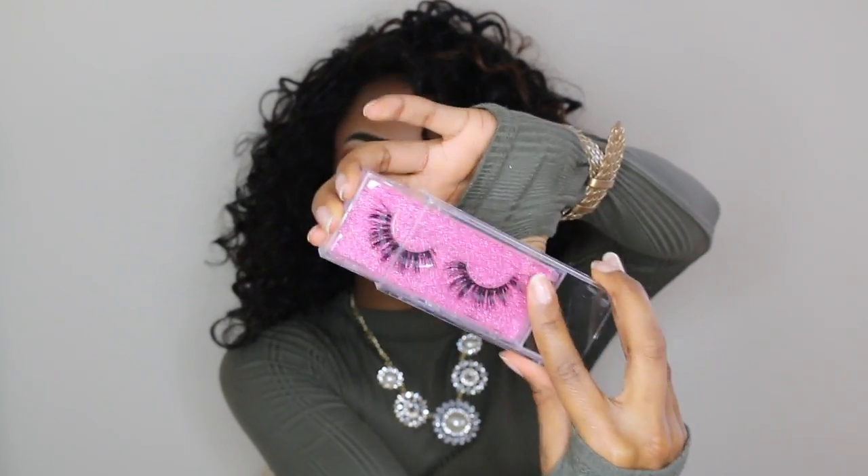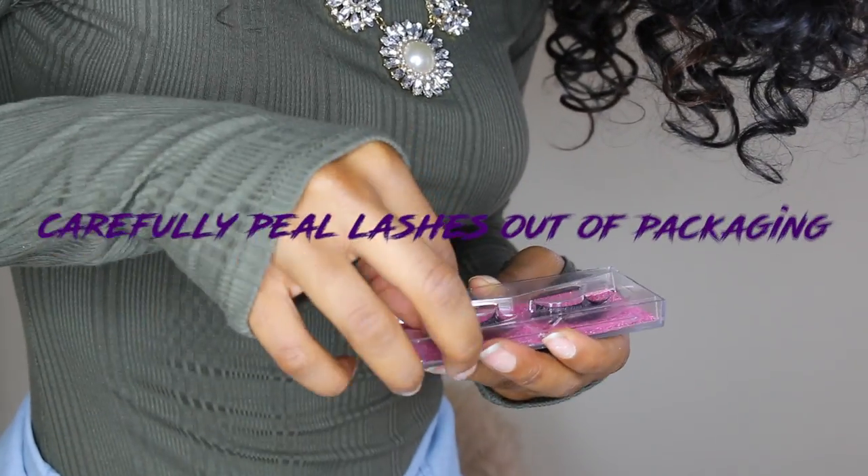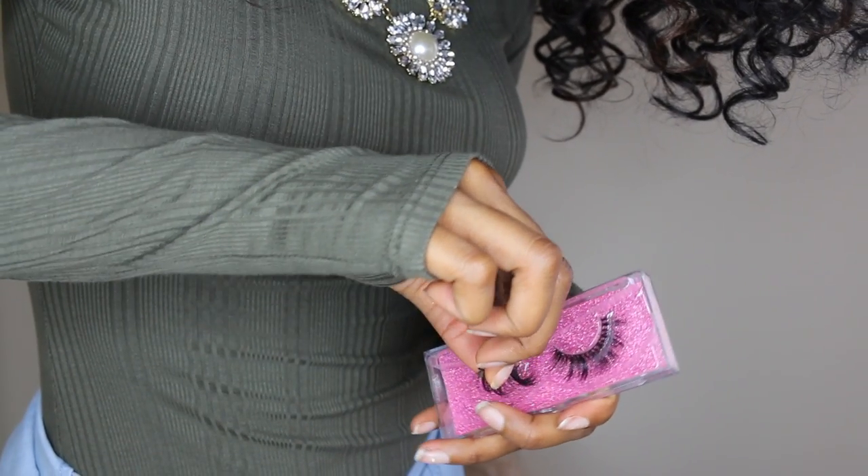So let's get right into the tutorial. You're going to carefully peel the lashes out of the packaging. If you're too rough or you do it too fast you may end up ripping the lashes, and that is very disappointing.